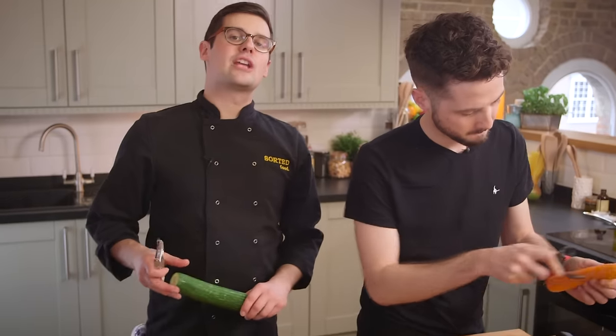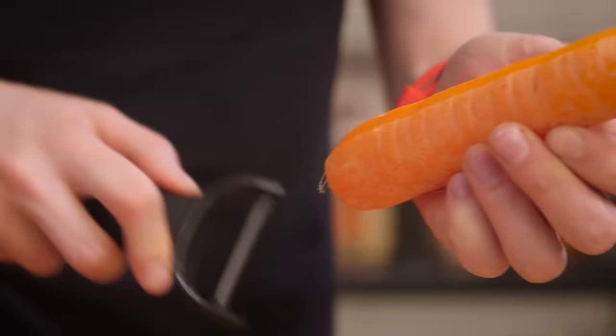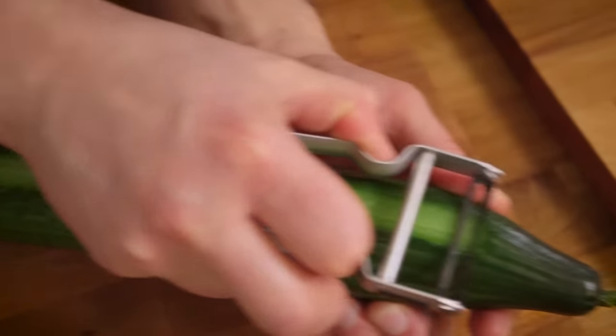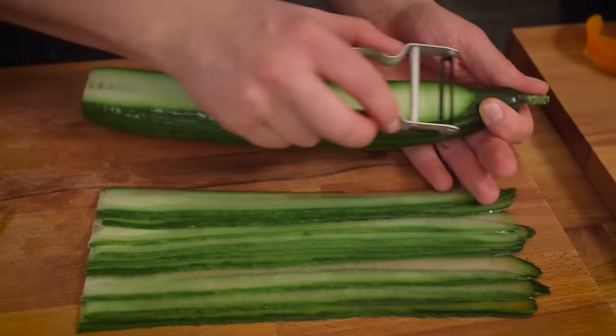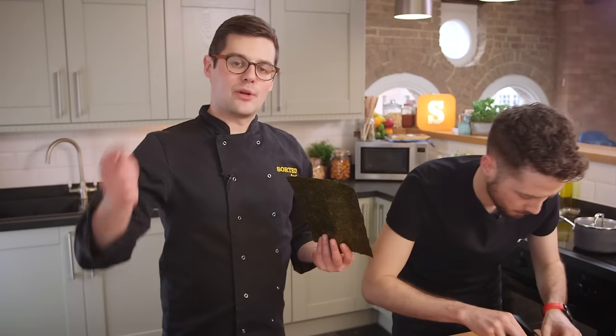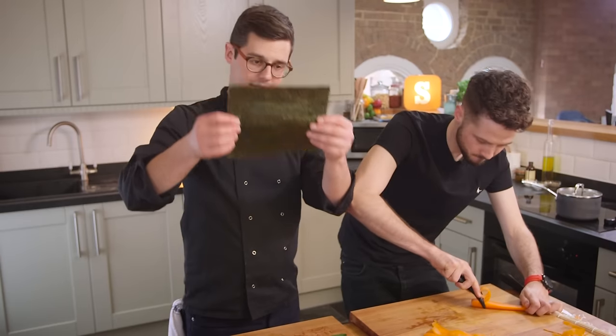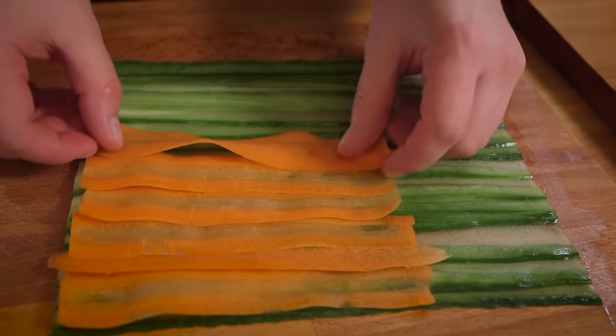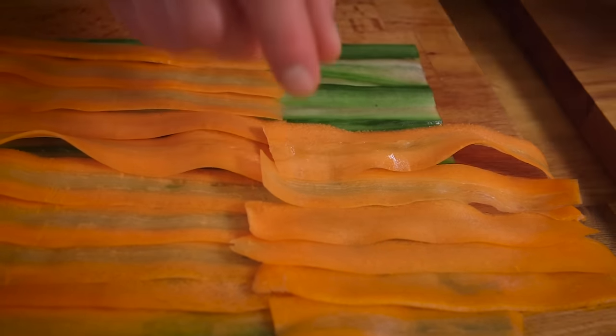The fillings for our burrito start off with some salad, so we're going to peel a couple of carrots and then keep peeling so you get wide but very, very thin ribbons. And I'm going to do exactly the same with a cucumber, except it's the green bits we want. In both instances, ideally you want enough strips to lay out super flat so you can basically have something the same size as your nori sheet. Plus, we're going to de-stone and slice up an avocado. At this point, you might have some spare — eat it.